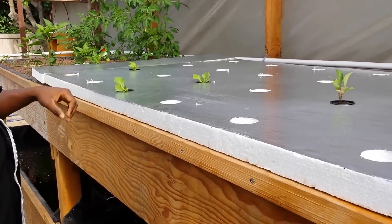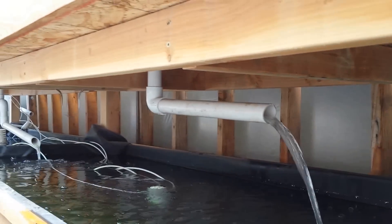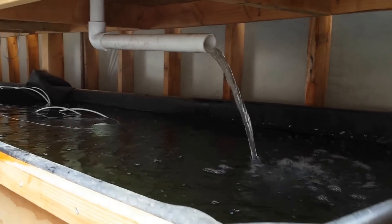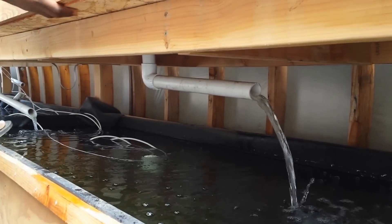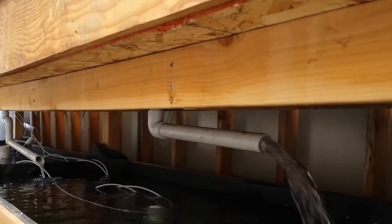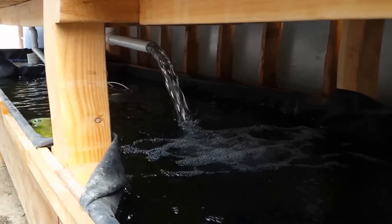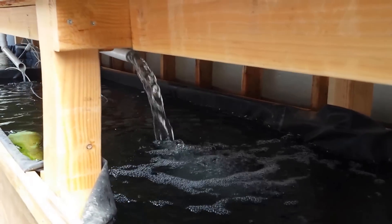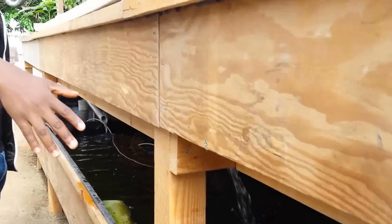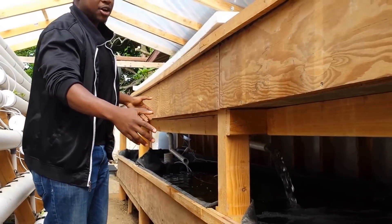When you look under here you can see the bell siphon — it already kicked in and it's draining all the water from this side. This is our fish tank, about a thousand gallons. I have catfish — bottom feeders — on this side. The bell siphon is starting now, as you can see, and it provides a good amount of oxygen to the catfish. These fish also help with algae control. As I mentioned in my thesis paper, having this volume of water inside the greenhouse helps regulate the temperature.